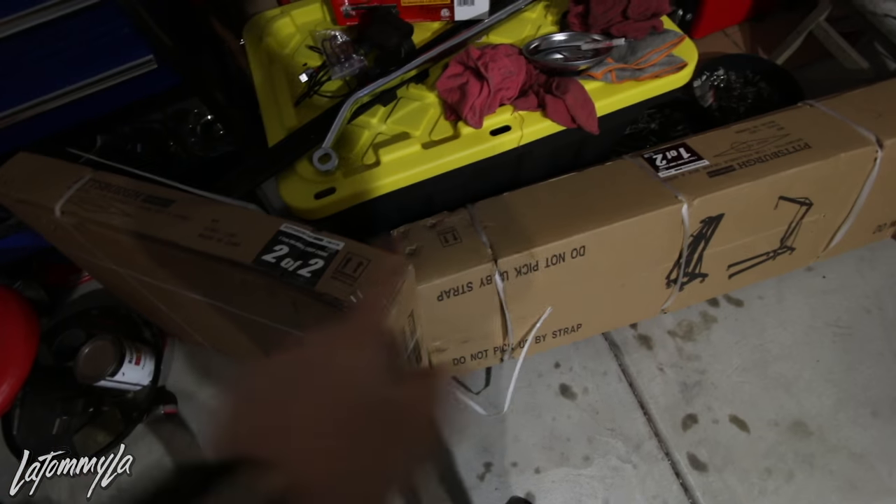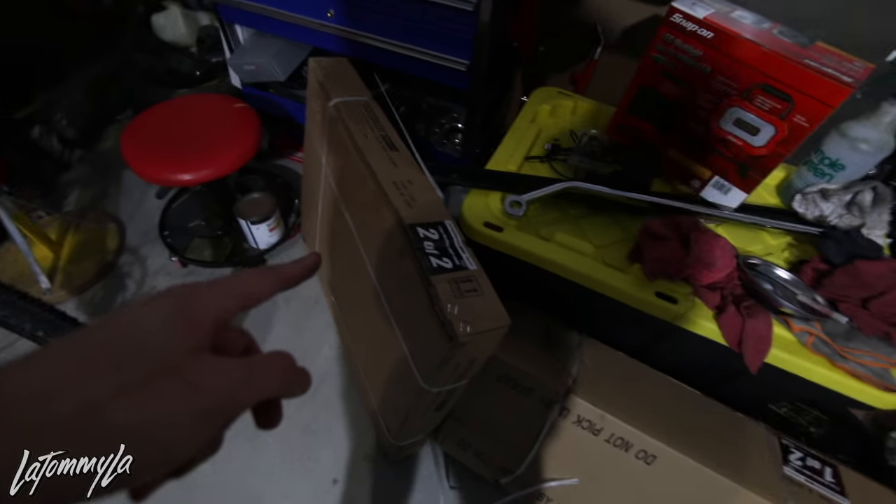I picked up an engine hoist for $130 at Harbor Freight - it was on sale with a coupon. He also gave me some 4-to-1 headers - I think they're generic eBay ones so I might sell these and get different ones. If any of you guys want these B-series 4-to-1 headers in pretty good condition, just DM me on Instagram. Hopefully you guys like this update, keep following the build. I've been waiting for this moment - finally got the motor, so let's go!